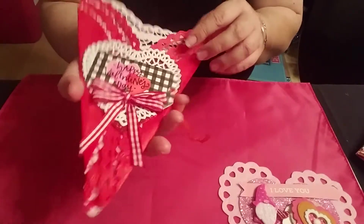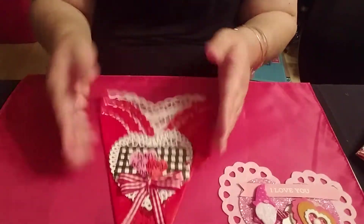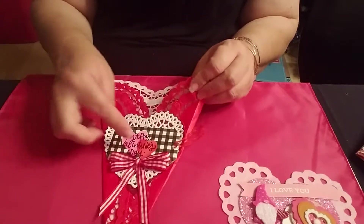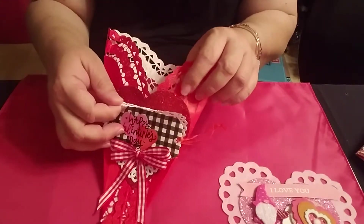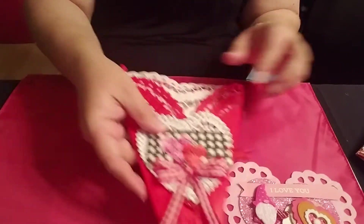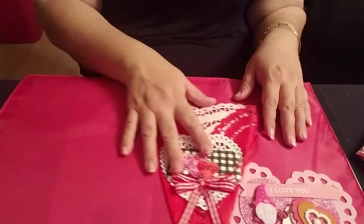This is what it looks like — it's a heart, I folded it like a bouquet, and then I put a little tag, a doily, and glitter. I need to get more of these — the pink ones and the red ones — I haven't seen them this year.